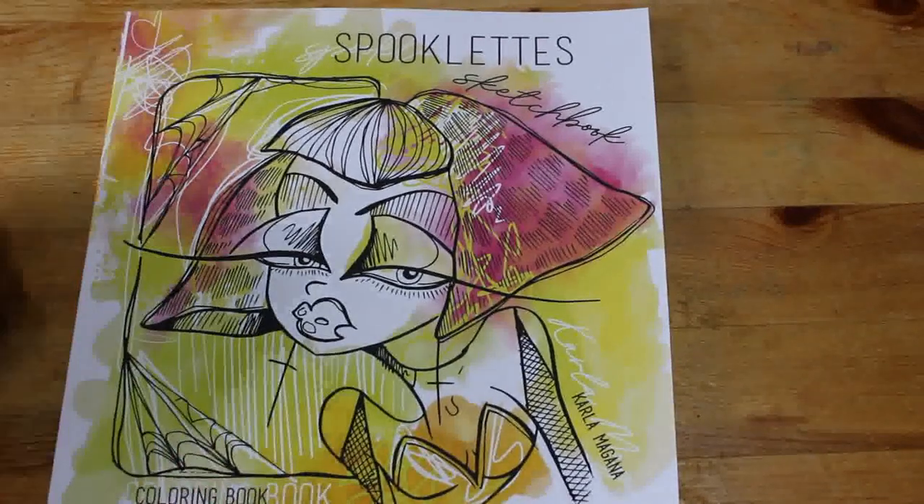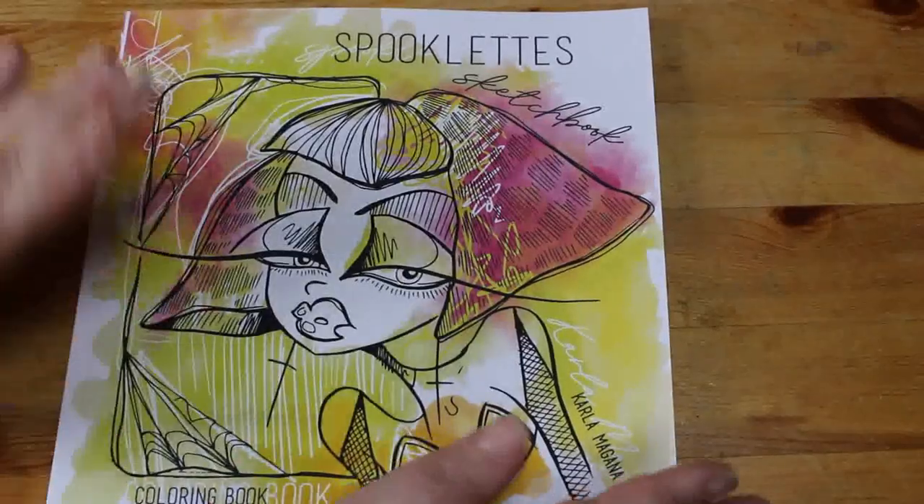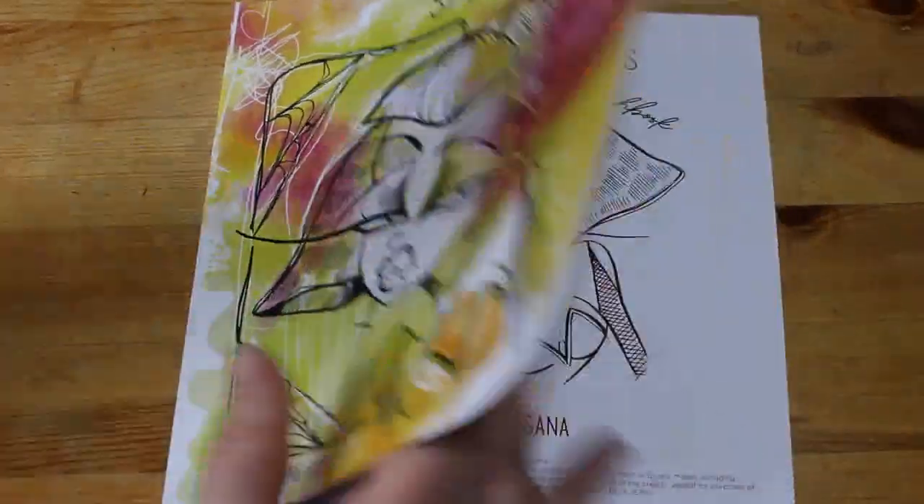Hello everybody, welcome back to the channel. I have a copy here of Spooklet Sketchbook by Karna McGarner, but I'm gonna have a quick flip through because I haven't looked at it yet.